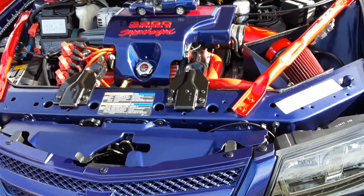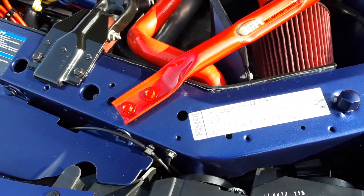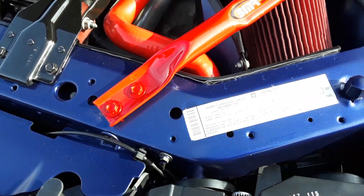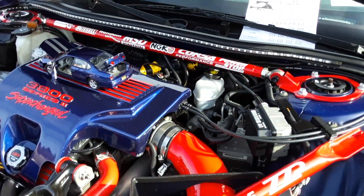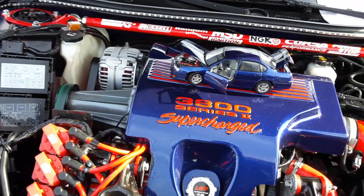2005. And it's a 3.8 from the factory — look at the emission sticker. 3.8, and supercharged from the factory. I didn't know they'd been doing that. He got me, man. I'm inspired now.